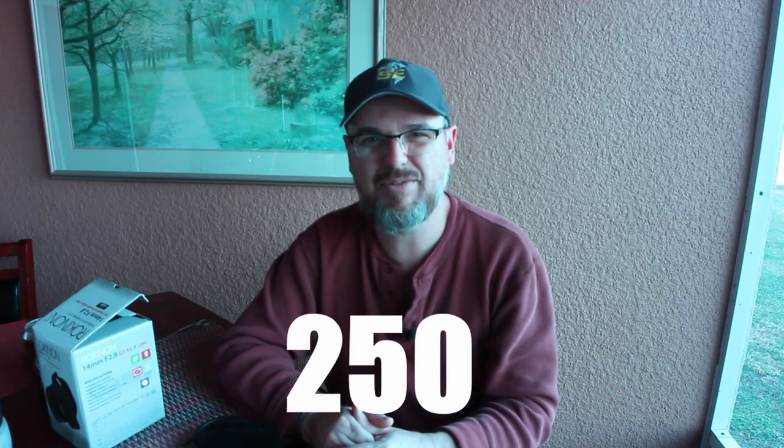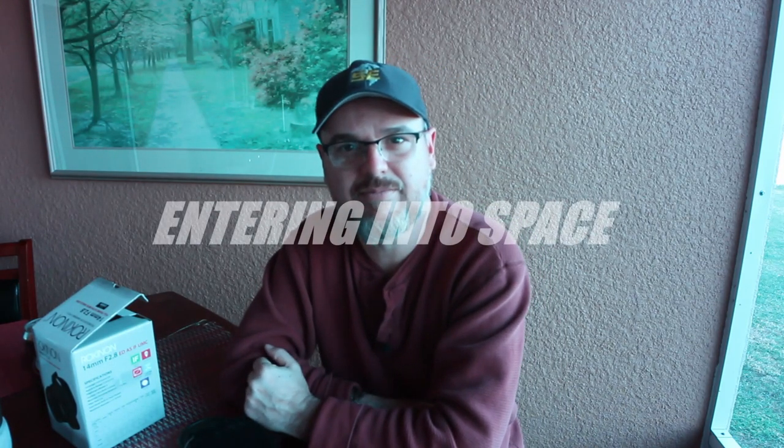All right, thanks for watching. While the dog chews on a plastic bottle, I'm over 250 subscribers now. I'm blown away. I'm so thankful and appreciative — especially since my dog likes to chew bottles during my thank you speech. Anyway, thanks guys. Appreciate it.